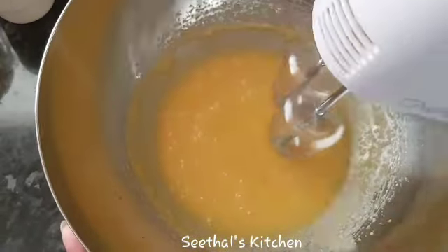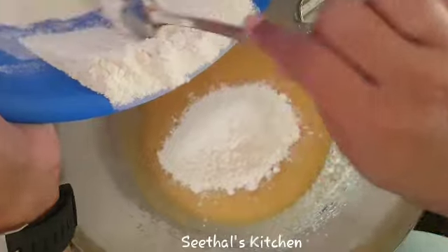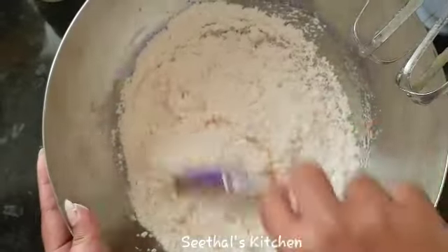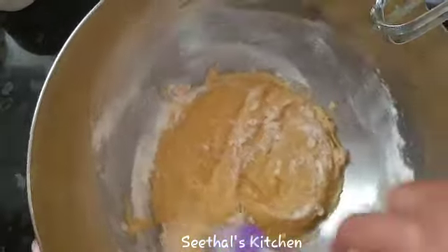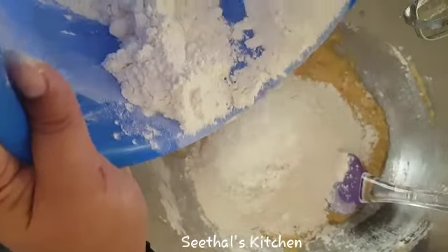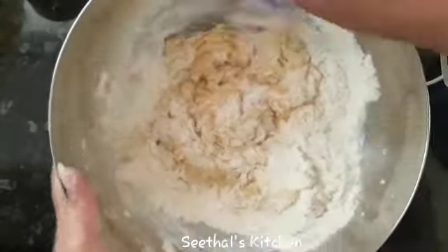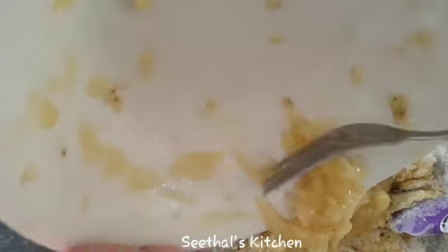I will mix it in a little bit. Add the rest of the dough and mix it in. Put it in the pan.